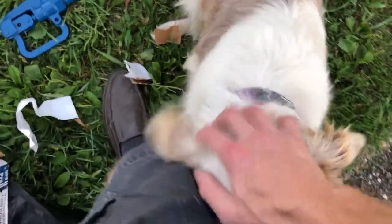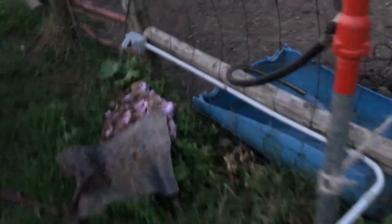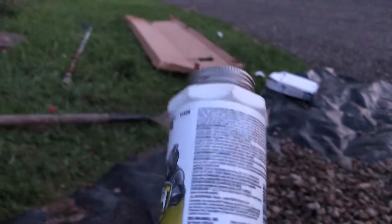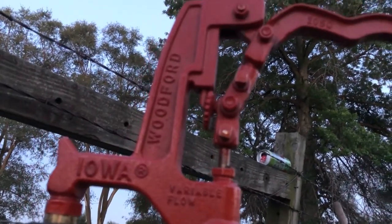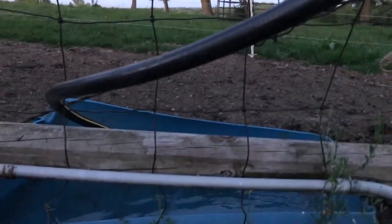Alright, I gotta get to work — it's getting dark. Everything went by the plan — look at that, water working beautifully! The bull's gonna be happy now. Making sure it's not leaking anywhere — looking good, I'm not seeing any leaks. I used some Pro-Dope thread sealant and it's working beautifully — made in Iowa.